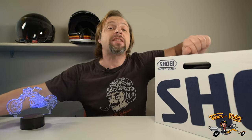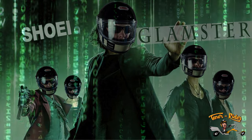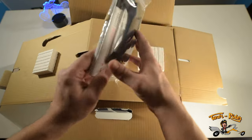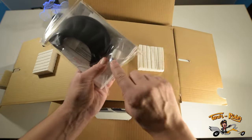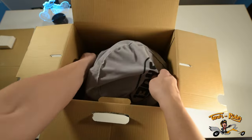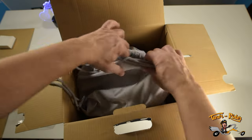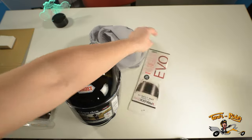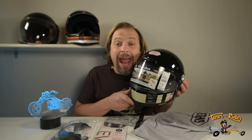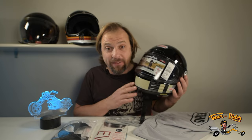When you open the box of the Shoei Glamster TC5, you will find the instruction manual, a chin guard, and some sealant. Then of course the helmet, nicely wrapped in a Shoei bag, and the pin lock.